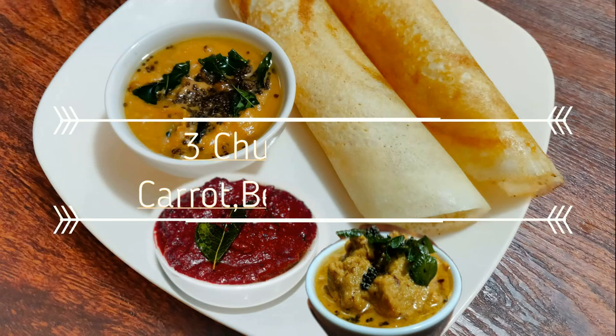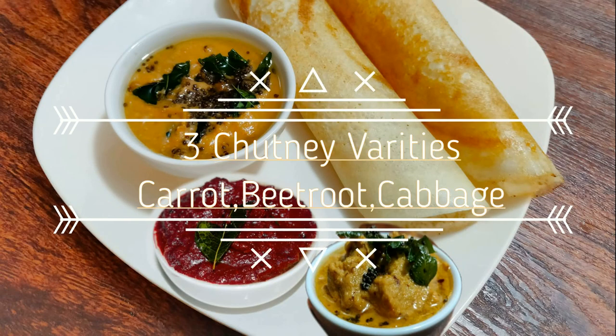Welcome to Little Princess Kitchen. In this video, we will use the chutney as well.